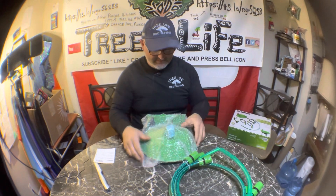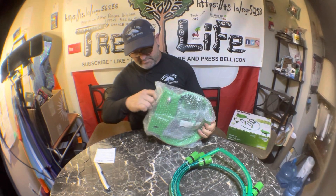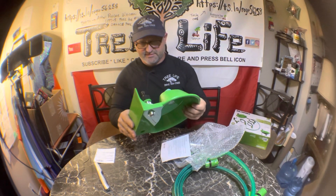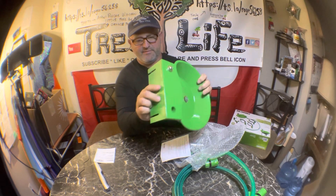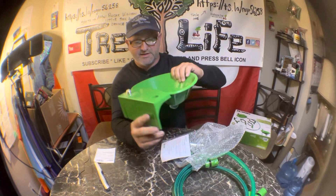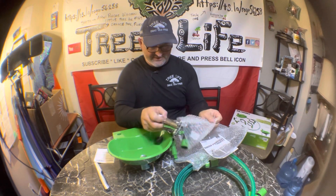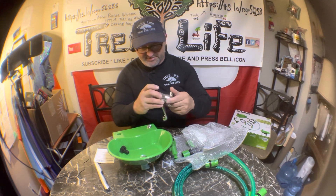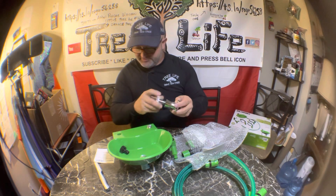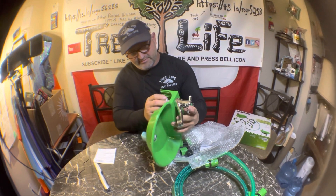It's pretty well packaged. Here's your little sink — it's not real sturdy but you can just put two screws in the wall and sink it down. And here's the little faucet; it's plastic, it's pretty cheesy, but it will work.